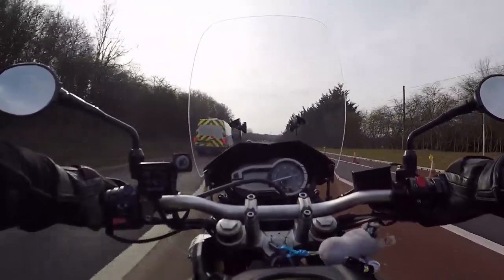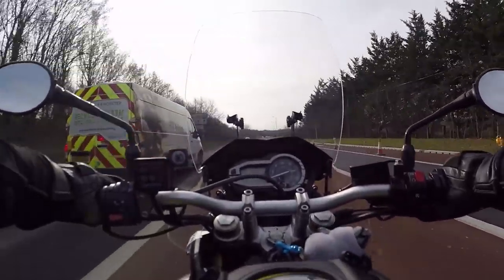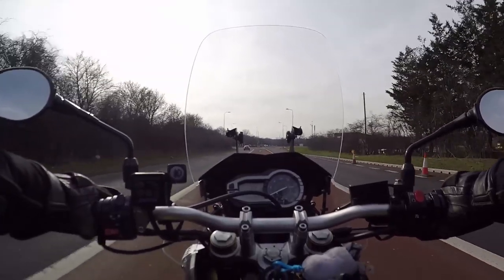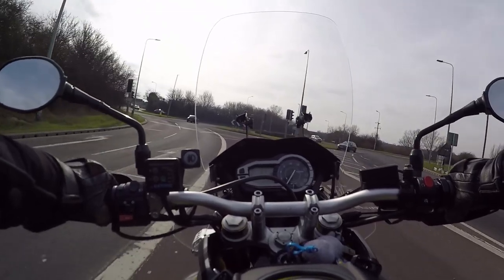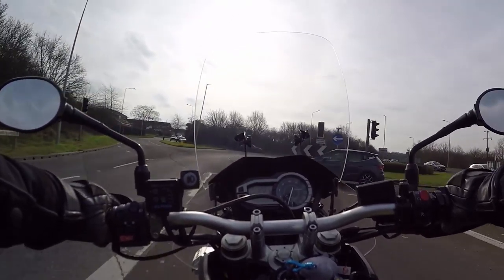Little 125 going the opposite way — you have to look twice. You think is it an R1 or not? Then you look at the chunky exhaust and see that he's only doing 5 miles an hour and you realise it's a 125.